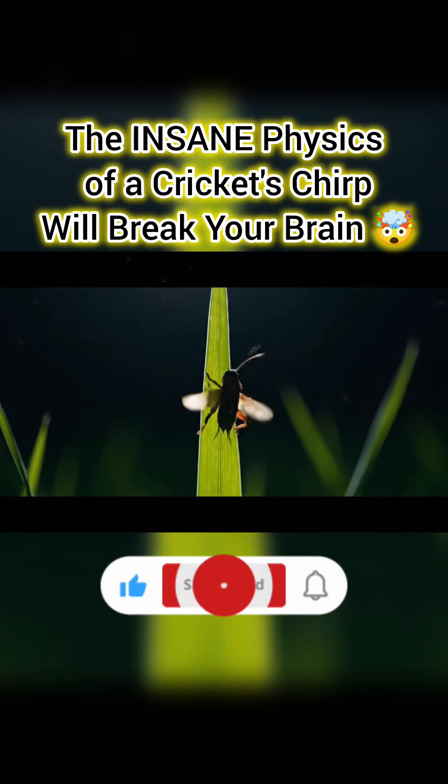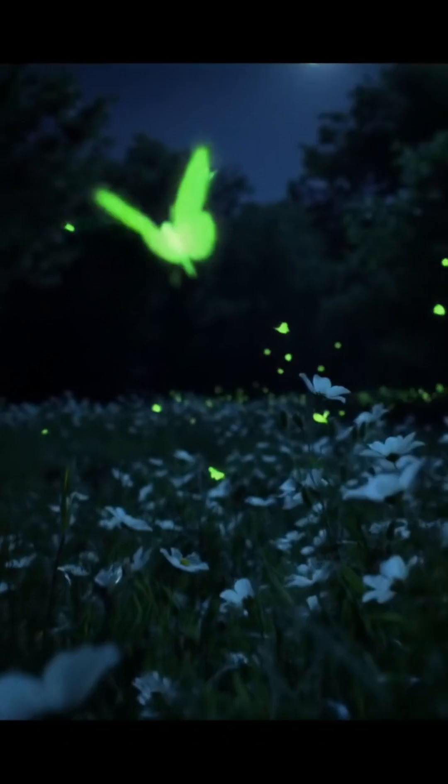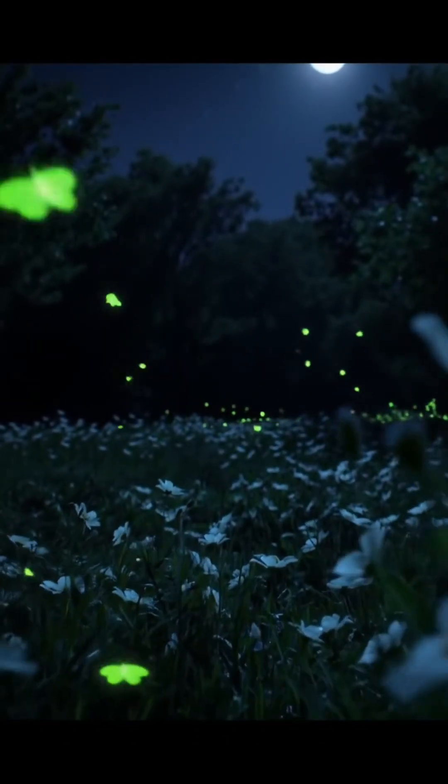That chirping sound you hear on summer nights — it's not a song. It's a precisely engineered musical performance, and the instrument is the cricket itself.